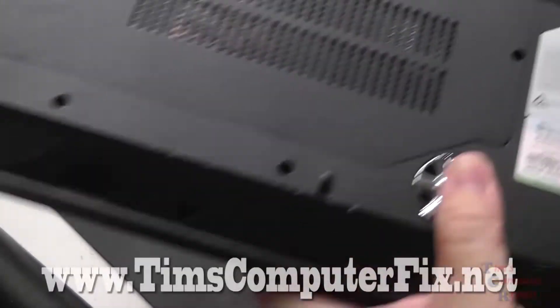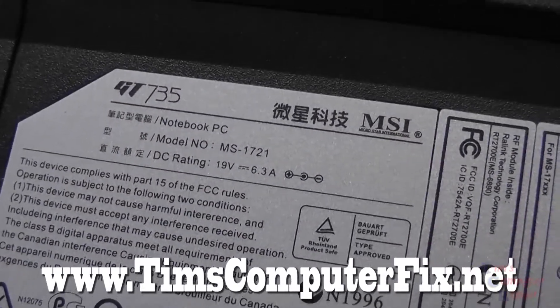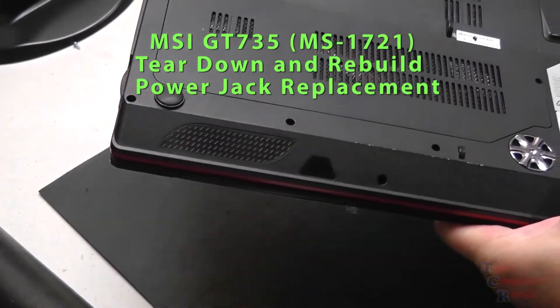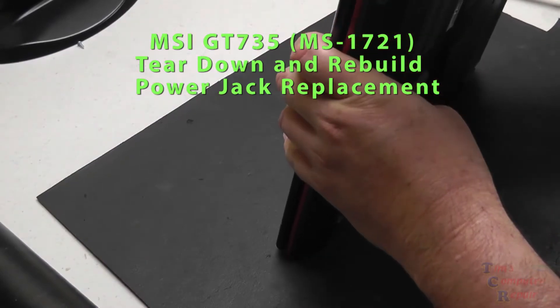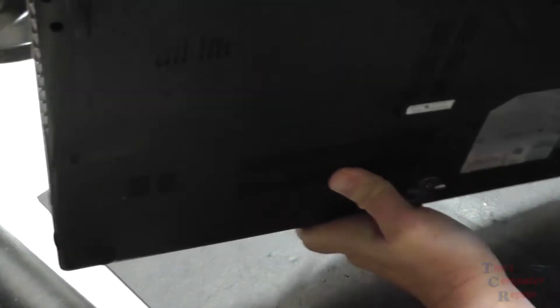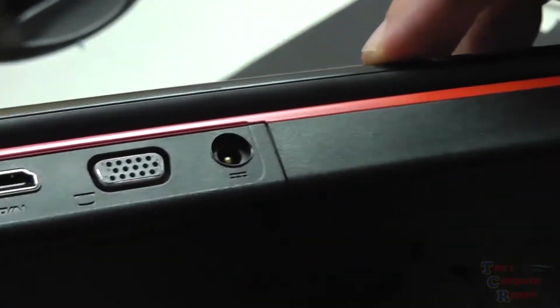Hello again everyone, Tim here from TimsComputerFix.net. We're going to get right down to business. I'm going to be replacing a power jack on this MSI GT735 laptop, model MS-1721. This is a power jack replacement. I have never yet come across a laptop that has as many screws as this laptop does as you tear down the several layers to get to this power jack.